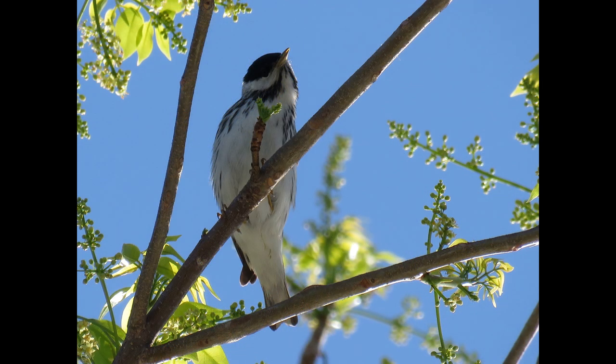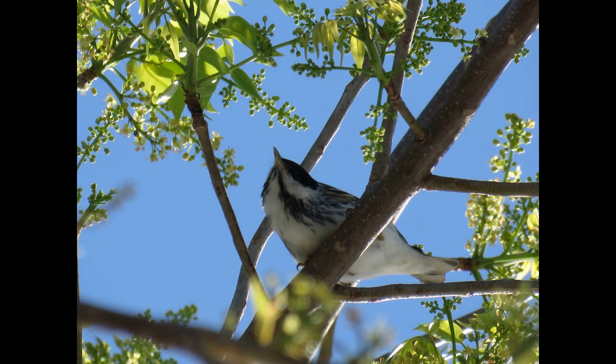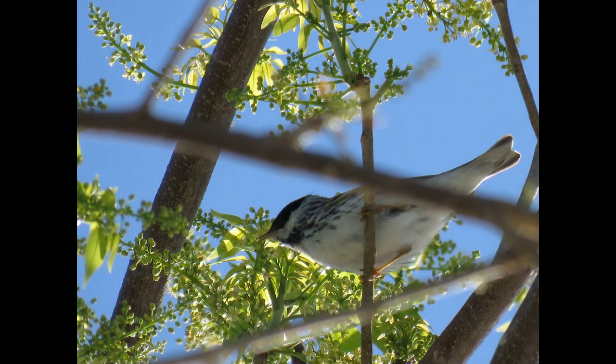Hey everybody, it's Michelle with Florida Keys Birding. Today we're going to be talking about a bird that only visits the Florida Keys in the spring. Recently this bird was here for quite a few weeks. We don't see them in the fall, but we do see them every spring, so I got a lot of good pictures of it.